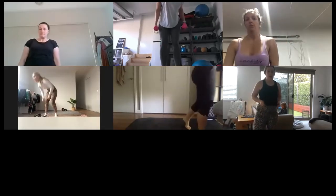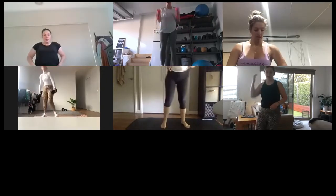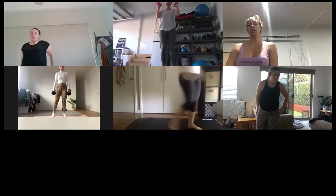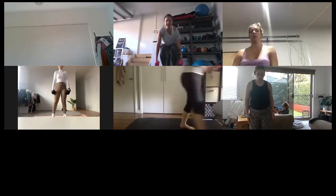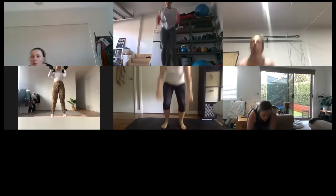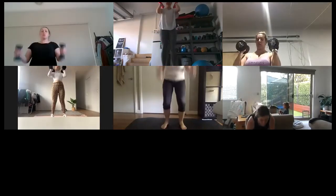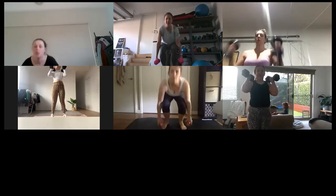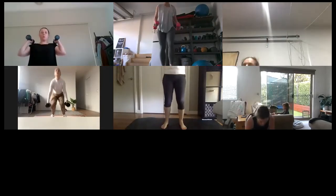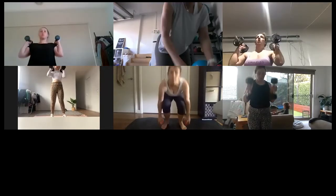Feet are hip-distance apart, weights by your side. We're coming down, hoisting them up on our shoulders — breathe in, breathe out. Nice and slow, let's go. Breathe in, breathe out, clean them up. Breathe in, breathe out — a nice one to finish. Use that breath out as you hoist them up on your shoulders; the legs are helping you get it up there.